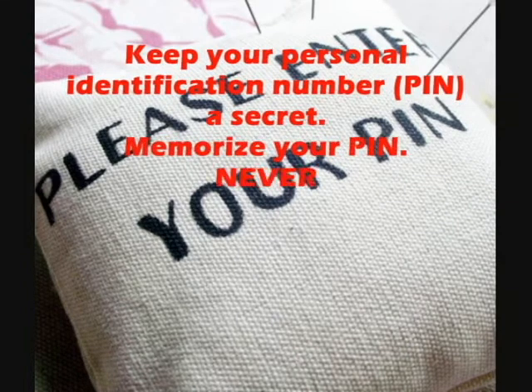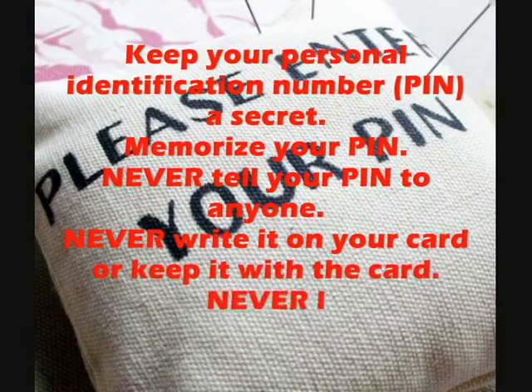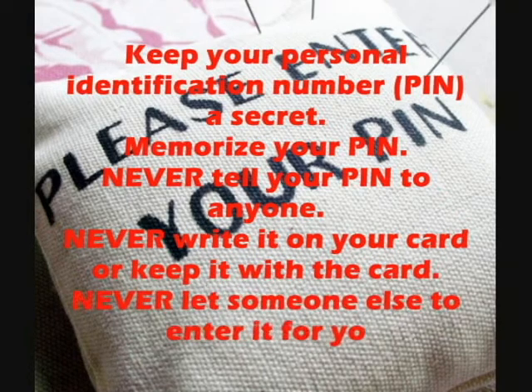Memorize your PIN. Never tell your PIN to anyone. Never write it on your card or keep it with the card.